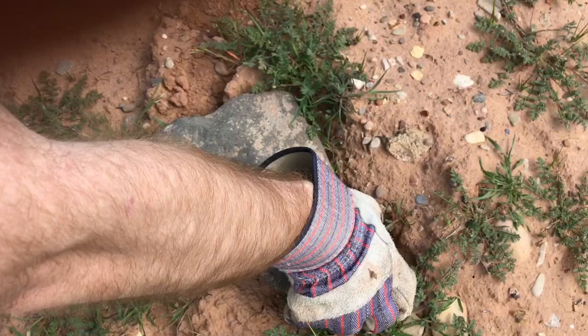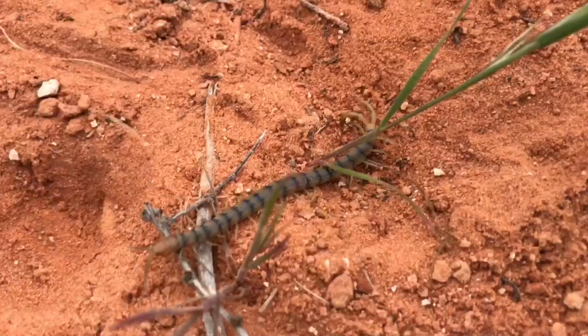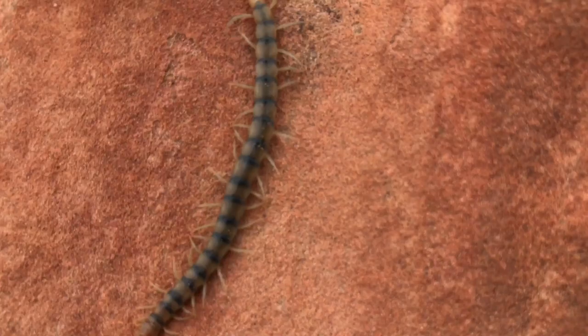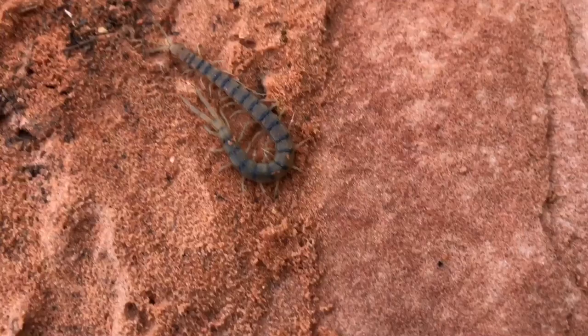Another invertebrate I was hoping to find was Scolopendra polymorpha, the desert tiger centipede. Last year I found dozens upon dozens of these — they were all over the place. But that was in April when the weather is cooler and after there has been more rain. Usually at this time of year it's more difficult to find them unless there's been a recent rain, because centipedes dry out fairly easily and adapt to the desert by living in a microclimate underground where it's more humid. So we didn't actually see a single centipede — the first time in a while I've gone down to this area and not found any Scolopendra polymorpha at all.